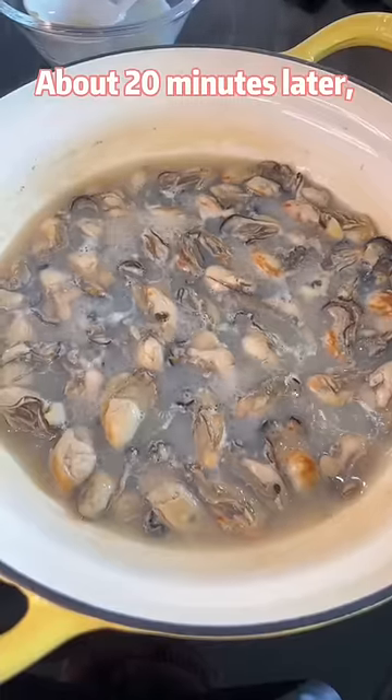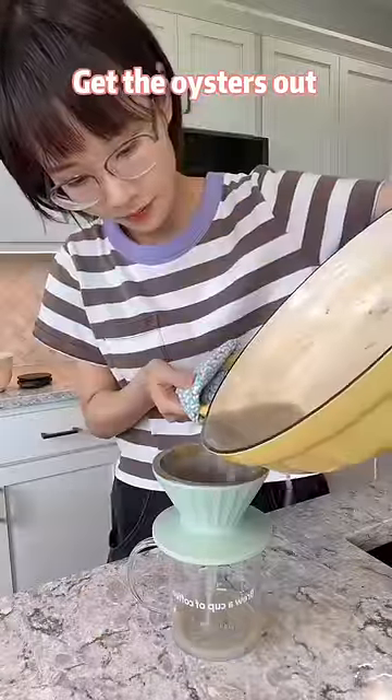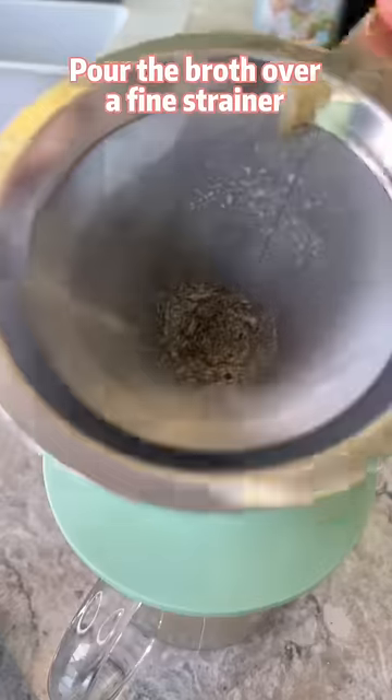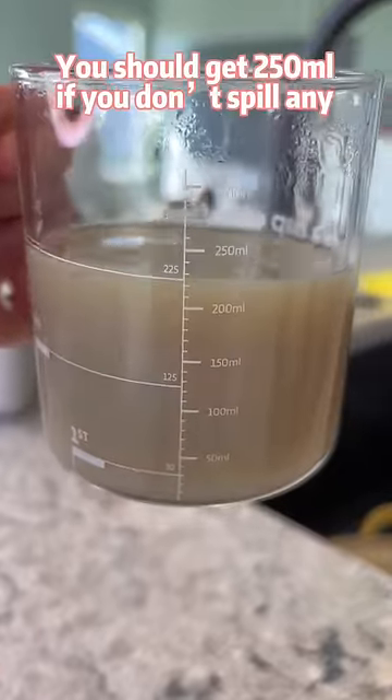About 20 minutes later, the soup has reduced by half. Get the oysters out and pour the broth over a fine strainer. You should get 250 ml if you don't spill any.